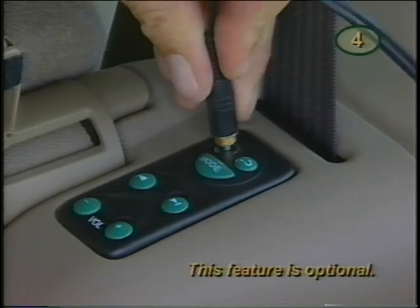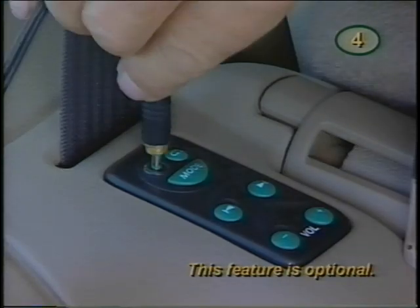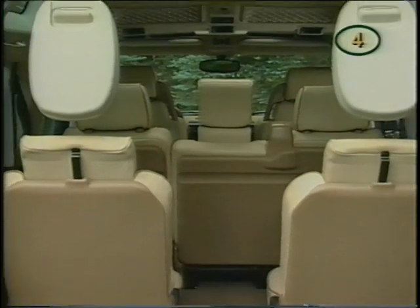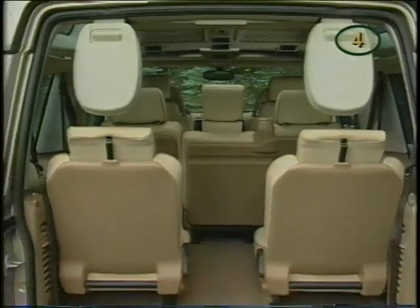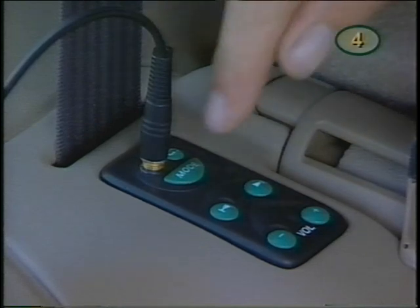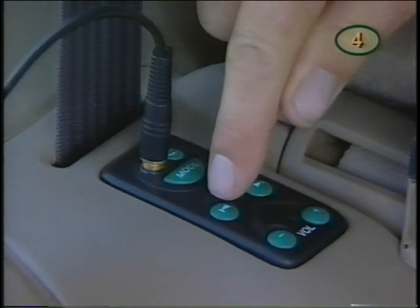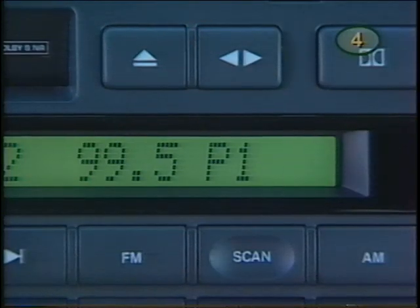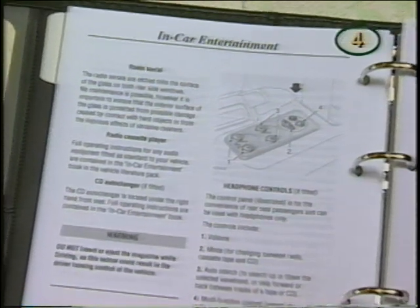Rear passengers can plug in headphones and enjoy entertainment separate from front passengers when the system is on — the subwoofer will be muted. There are two rear control units which can also have individual volume levels. They can change modes, search, skip, scan, and control volume when the front unit is in a different mode. For example, when front passengers are listening to the radio, rear passengers can use the CD or tape mode. Consult your owner's manual for full details.